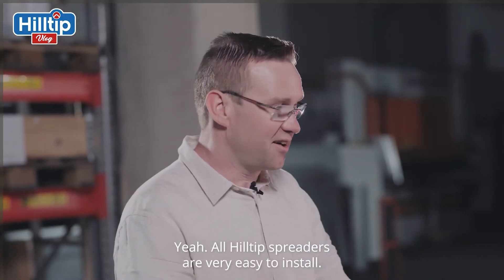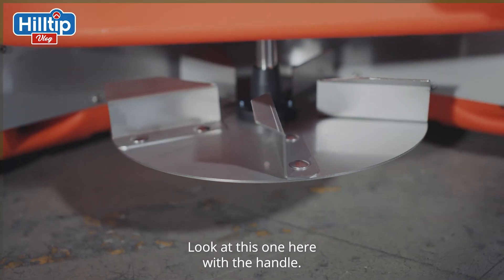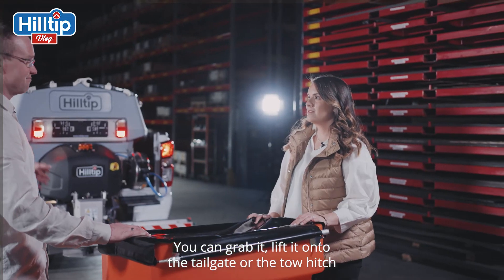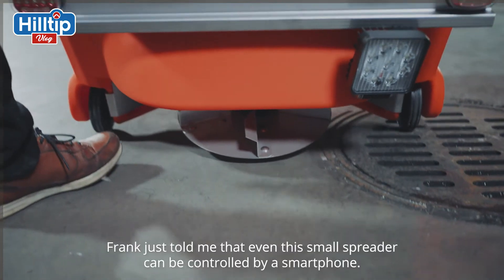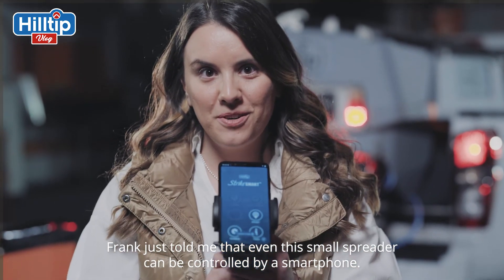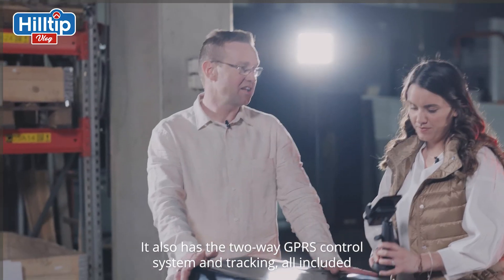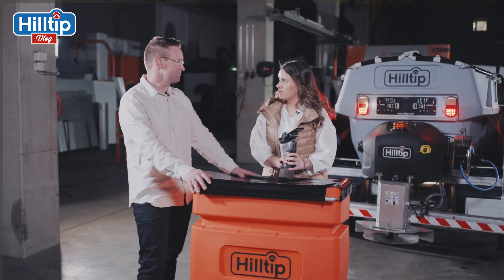All Hilltip spreaders are very easy to install. Just look at this one here — with the handle, you can just grab it, lift it onto the tailgate or the tow hitch, and you're ready to go! Frank just told me that even this small spreader can be controlled by a smartphone. Yes, and it has the two-way GPRS control system and tracking, all included with this small machine as well.